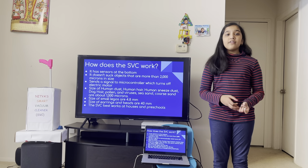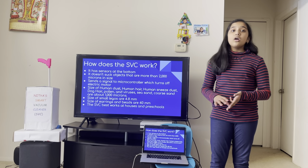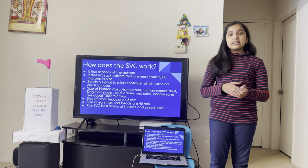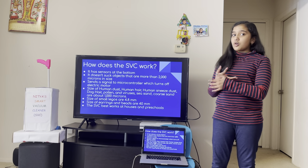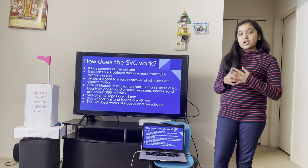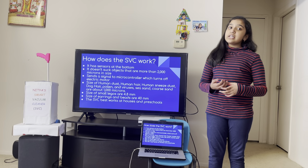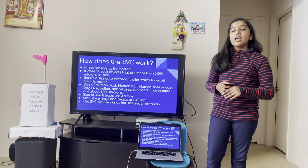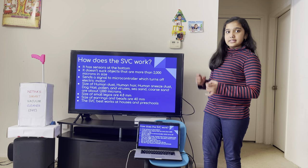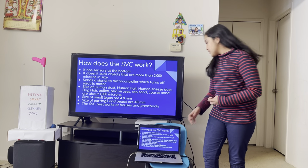Some objects that a vacuum cleaner needs to suck are human dust, human hair, pollen, human sneeze dust, viruses, dog hair, sea sand, and coarse sand. These things are about 1,000 microns in size. I put 2,000 microns so the SVC can suck in everything that it needs to. Legos are 4.8 millimeters in size, so they would be blocked. The SVC best works in houses and preschools.